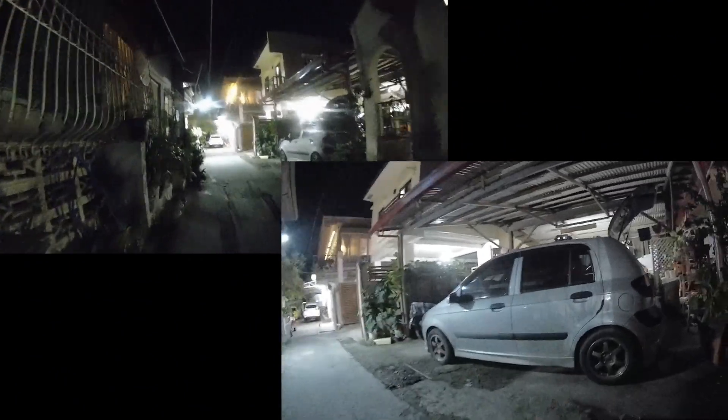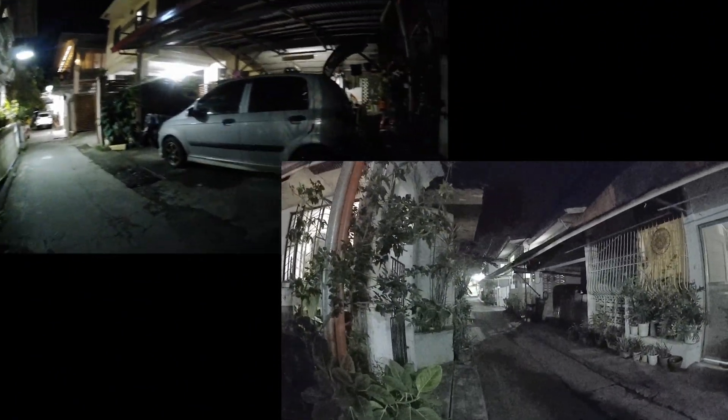This concludes part 3 of my Moonlight series. Thank you again for watching. I'll see you in the next video.